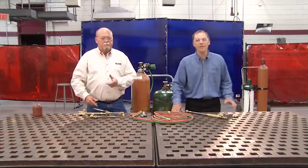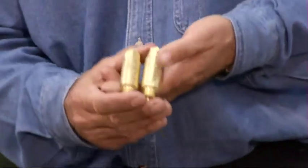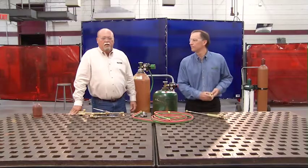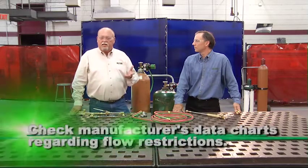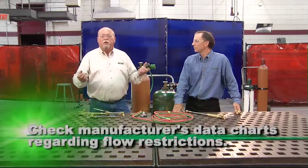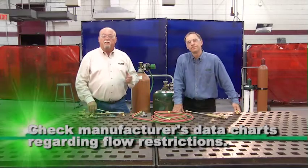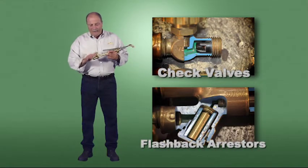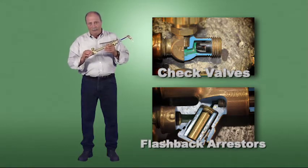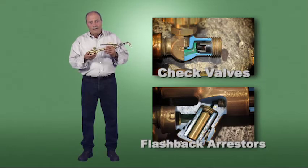If your torch doesn't have a check valve or flashback arrester on it, we strongly recommend that you install them before operating. You may put them at the torch or the regulator, or at both places. If you decide to put them at the regulator and at the torch, make sure you check the manufacturer's data sheet to ensure it will not restrict flow to your torch. The best rule is to have safety devices as close to the operation as possible, meaning incorporating check valves and flashback arresters into the torch.